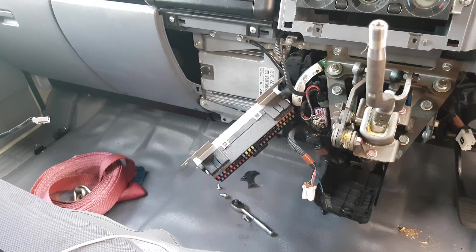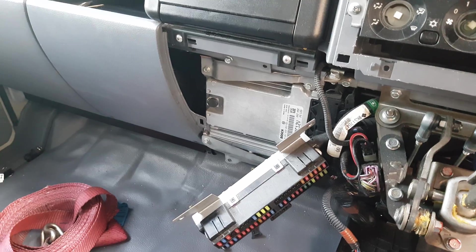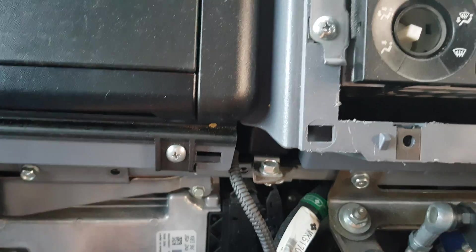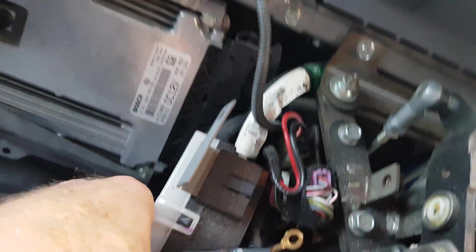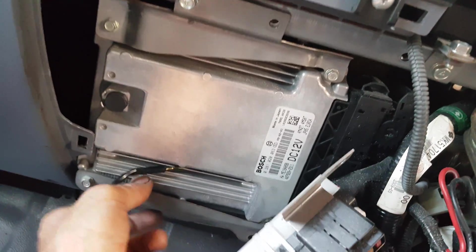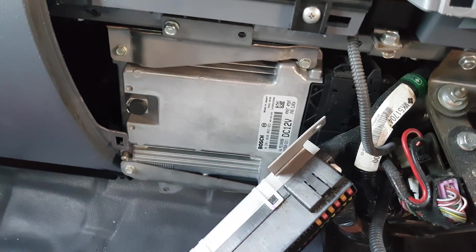The control module is actually only held in with two bolts at the top. Just bear in mind that there's an earth strap connected to it that plugs into the control module harness. I've loosened the two bolts off and the whole thing is loose now. Once that last bolt is out it'll come out, and then I'll show you where that earth strap goes.